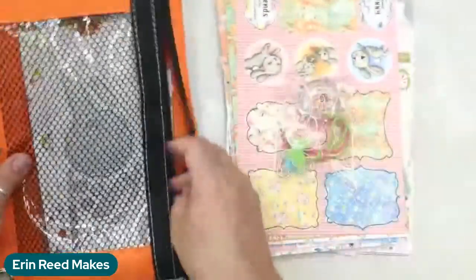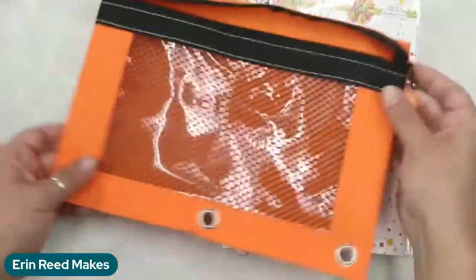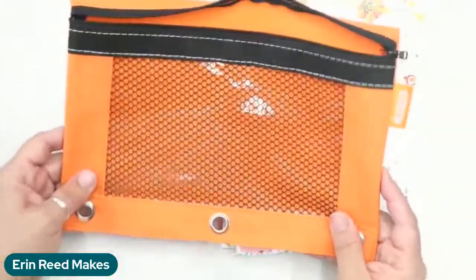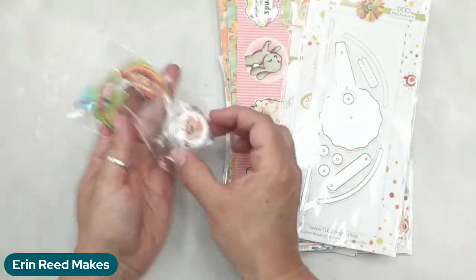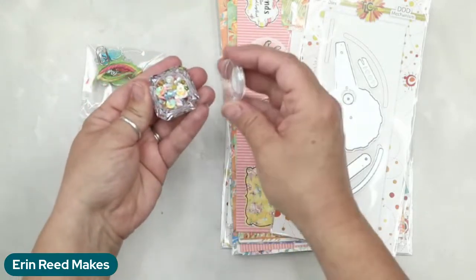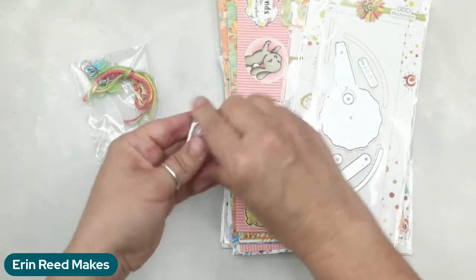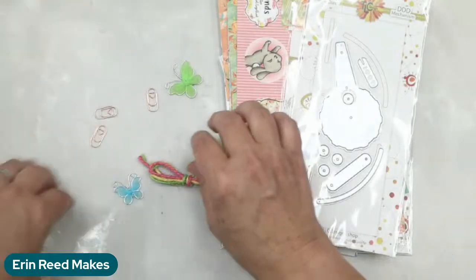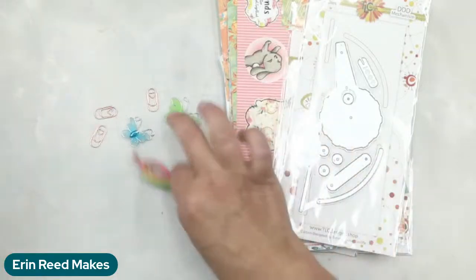This is the new springtime collection. It is a bundle that comes with all of these amazing items. You get the pouch, which is super awesome — my kids keep snagging these every time I get one, which is hilarious. You also get this super cute little baggie. In this bag there's a whole bunch of little shaker items, fun sequins and beads, lots of little cutie things, ribbons, a couple of little clips, and these beautiful little butterflies.